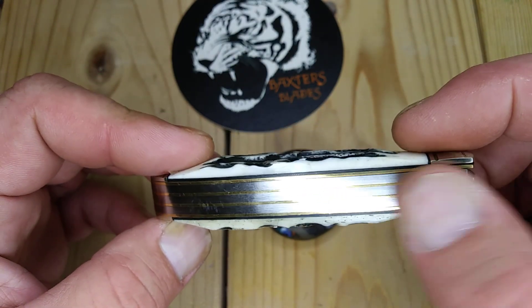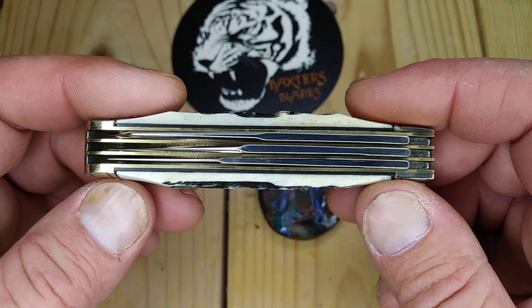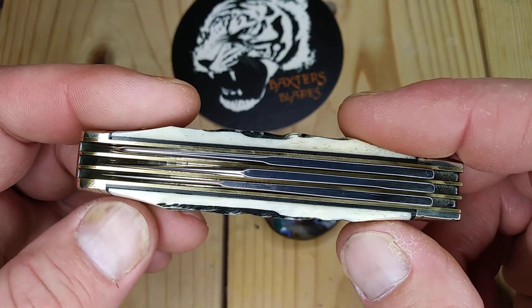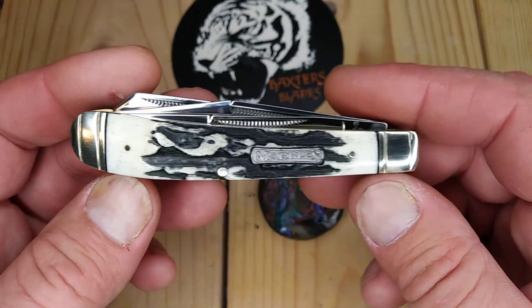I think this is like a $14-$15 knife — I can't remember, I didn't get a packing slip. I have not been getting packing slips from Chicago Knifeworks; I'll have to go into my emails. It looks like there's black G10 underliners under the bone, kind of like how Rough Rider does that. It looks really good.